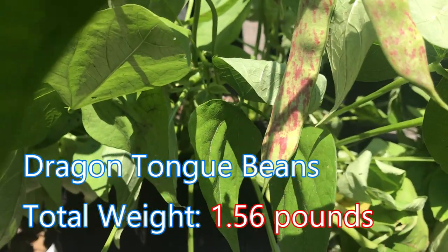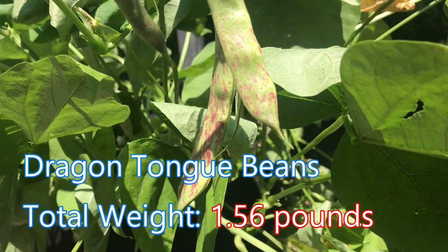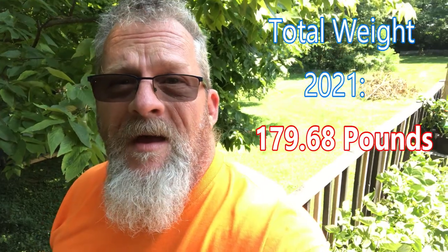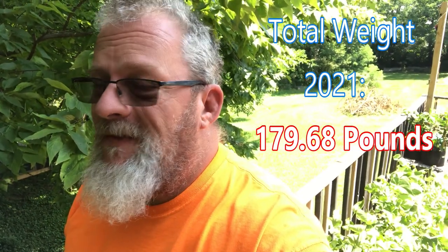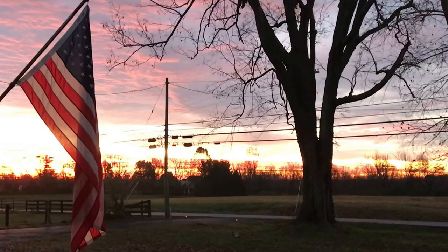These are our dragon tongue beans — really good producers. We'll definitely be growing these again next year. So there we go, not too bad a start for the end of July and our harvest weights. Until next time, be safe, be blessed, and we'll see you soon — bye bye!